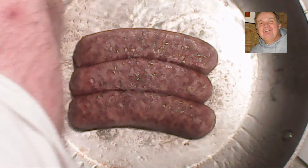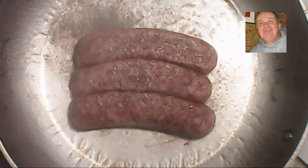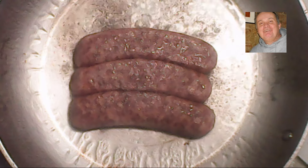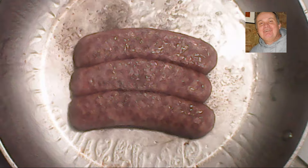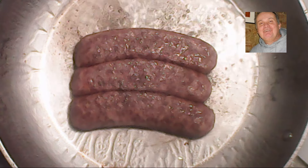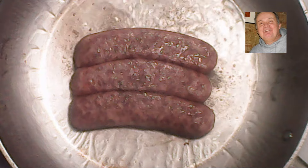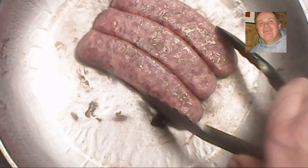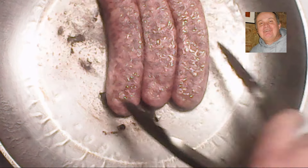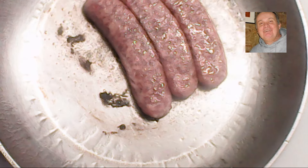Unfrozen sausage would take about half the time — five or six minutes. Don't cook on high heat where it would scorch the outside and leave the inside uncooked. It's important the sausage is cooked thoroughly and well done. Also, cover the sausage during cooking to keep the steam and heat in and help it cook on medium heat. In about 10 minutes it will be done.